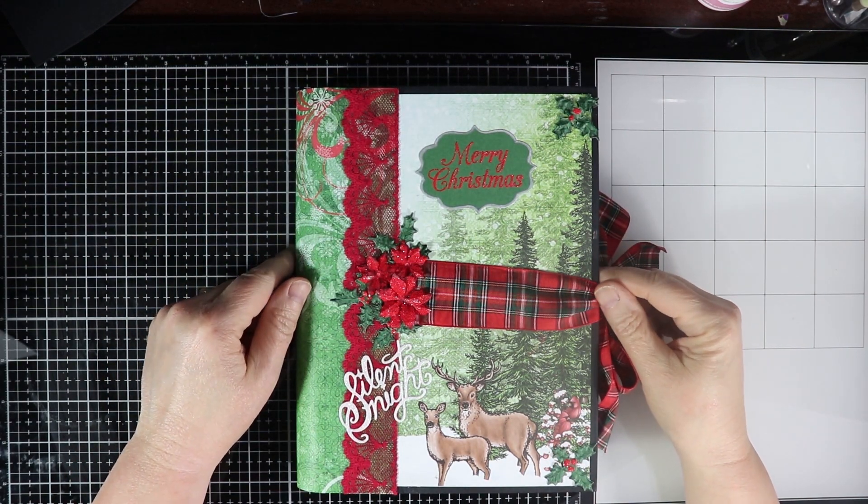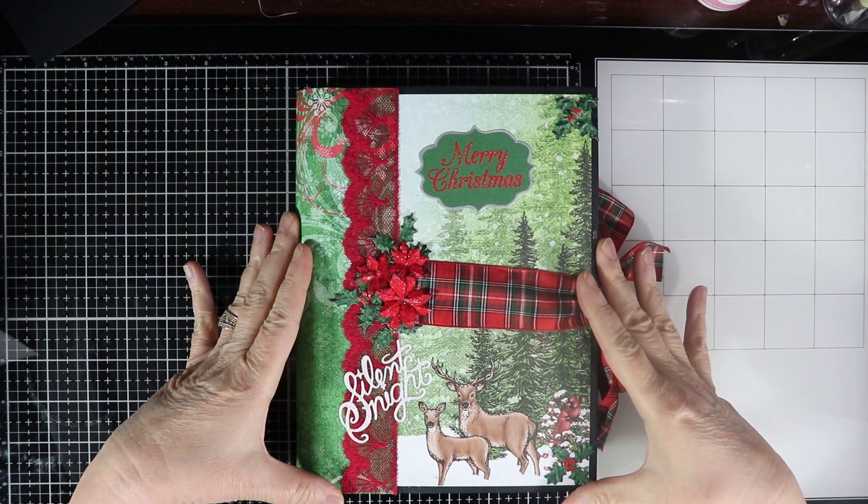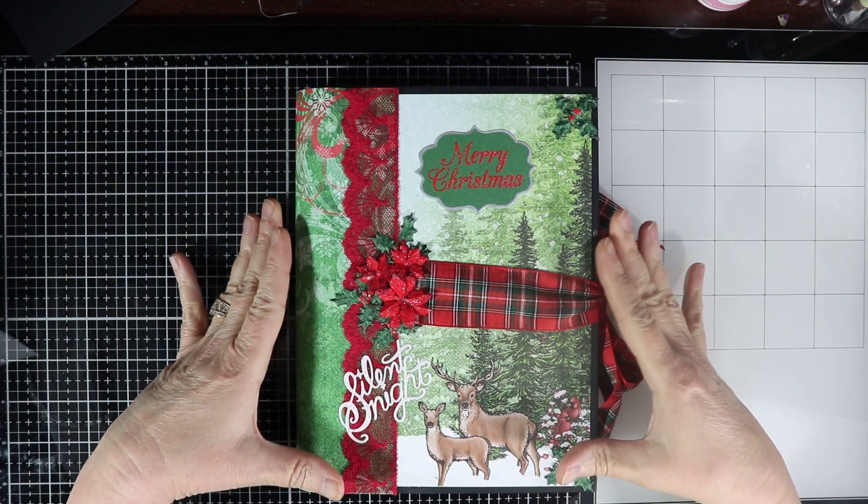Hi, everybody. It's Kathy from Huckleberry Herbs and Art. Thank you for stopping by to check out what I have on my channel today, and I hope you're all doing well.